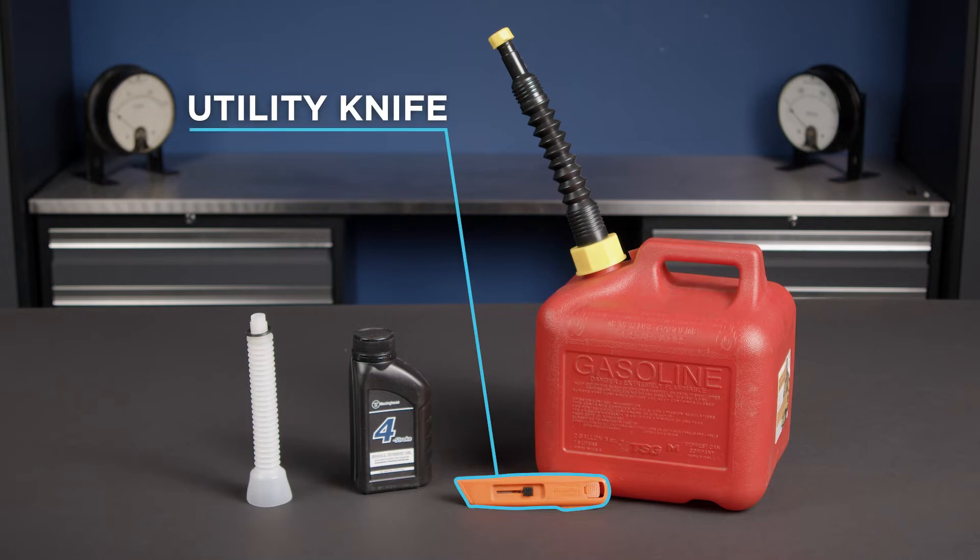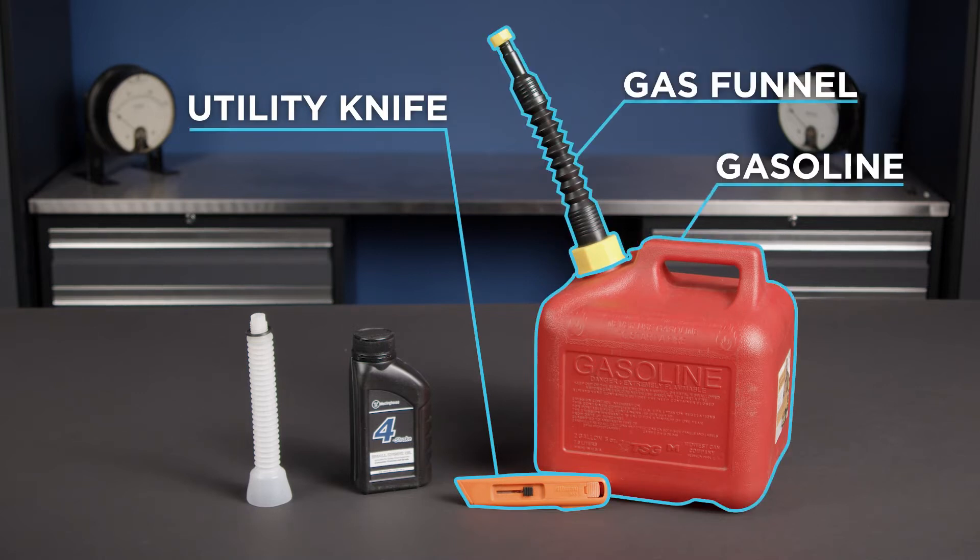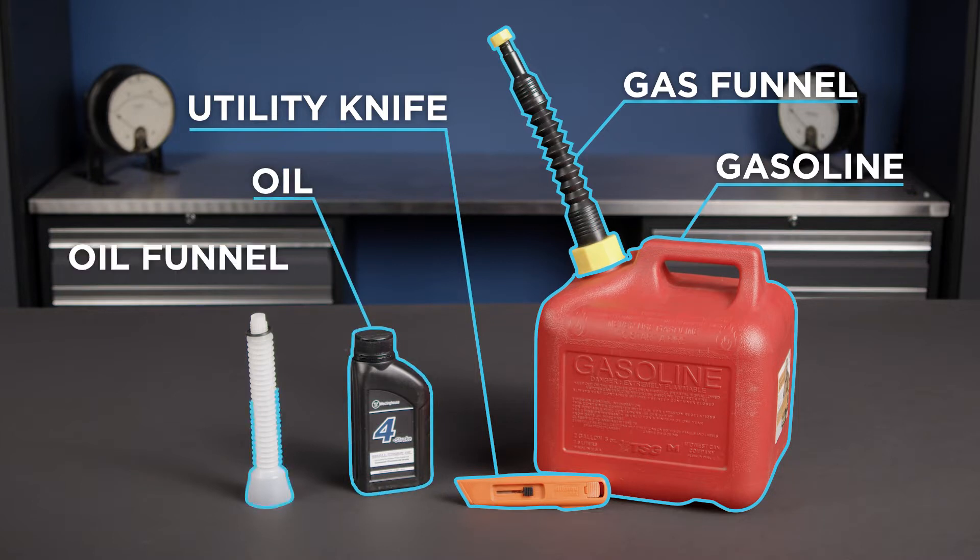To begin, you'll need a utility knife, fresh clean unleaded gasoline, a clean funnel for the gas, and the four-stroke engine oil and oil funnel included in the box with your generator.